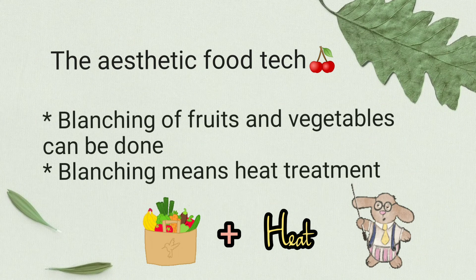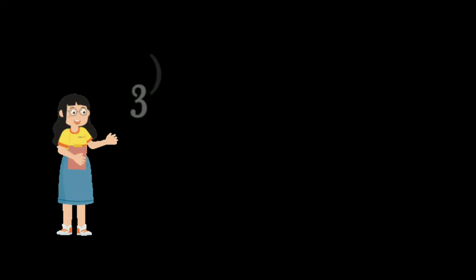The second method is application of heat. Blanching can be done in fruits and vegetables to prevent enzymatic browning. The major advantage is that blanching inactivates enzymes, so enzymatic browning can be prevented. Blanching is a heat treatment done in fruits and vegetables.